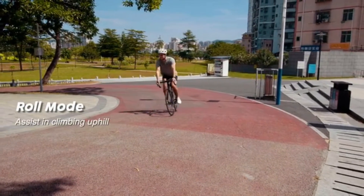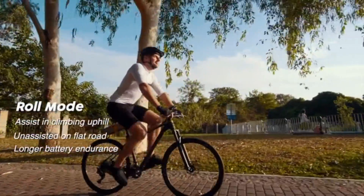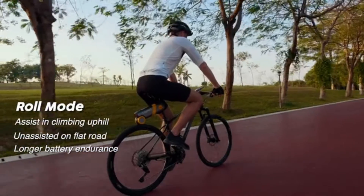In roll mode, PikaBoost will only assist you in climbing uphill rather than pedaling on flat terrain, which gives you a good balance between battery endurance and manpower saving.